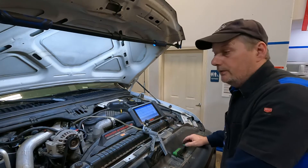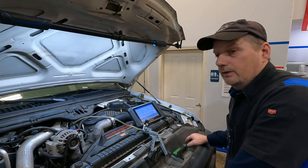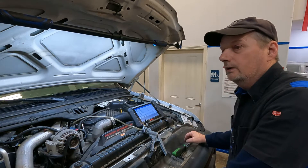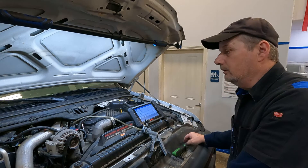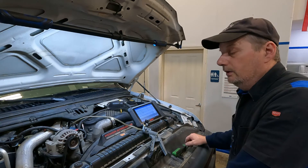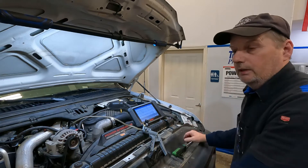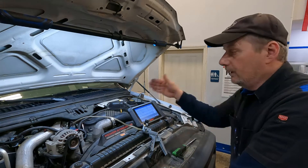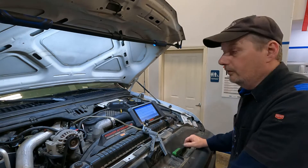We've got a 2006 F-350 with a 6-liter diesel. It came in with a P0299 turbo underboost code, which is pretty common on these. I'm going to show you what I look at first. I already have an idea what it is, but a quick look at things will verify that I need to pull the turbo off.